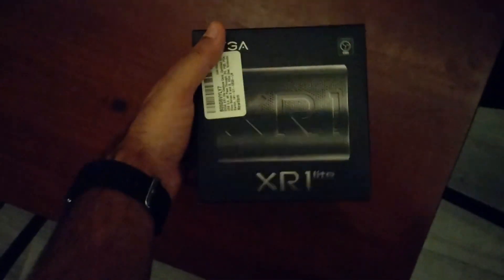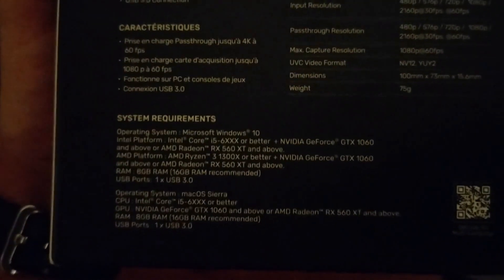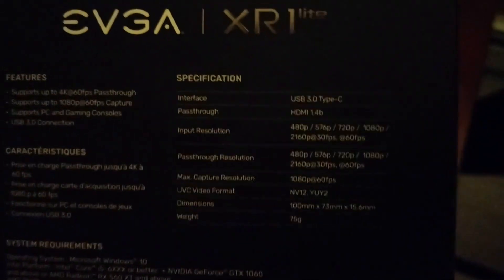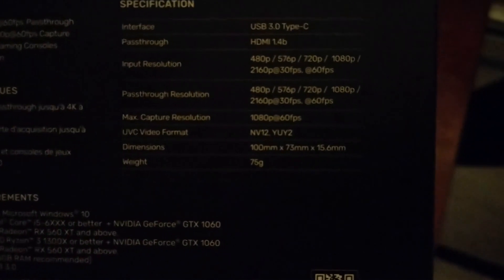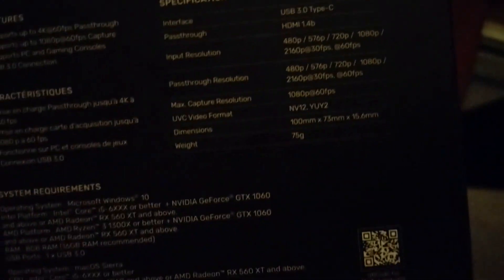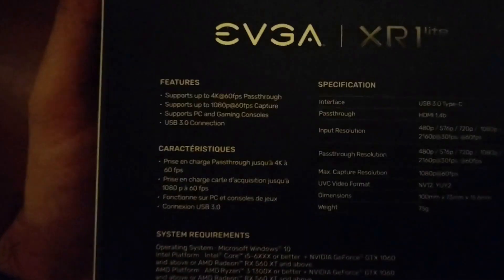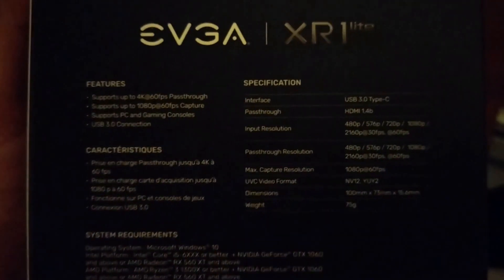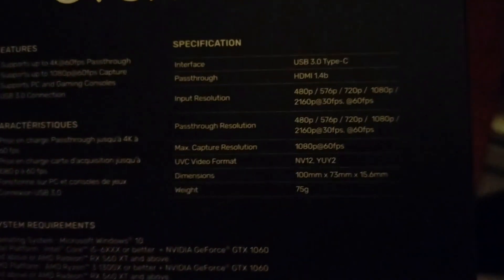So we have the box here. I cut the security tape just so I could do it one-handed. It says OBS certified on there. On the back it says System Requirements Windows, Mac OS — no Linux there. But we can see in the specifications USB-C, HDMI pass-through. The pass-through resolution is 4K 60fps but the max capture is 1080p 60fps, which is the max you'd want for streaming or recording for YouTube and Twitch. It uses USB-C on USB 3.0, so hopefully there won't be a bandwidth limitation when capturing. And it's using UVC so it should work out of the box with Linux.